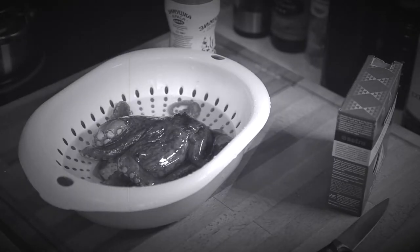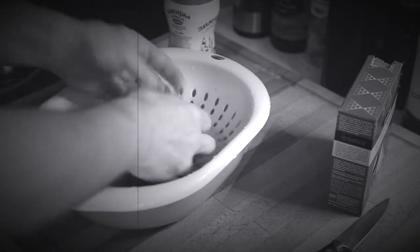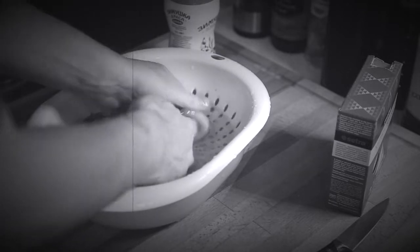Once he's all clean, you need to give him a good rinse. There we are. Get all that salt off there. Get him ready for the pot.